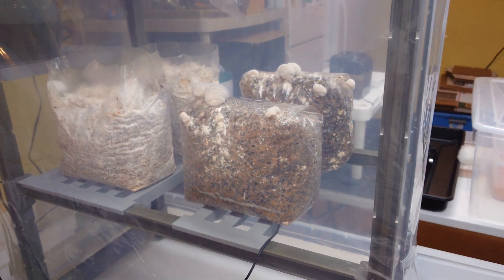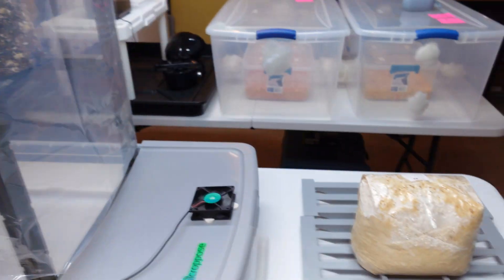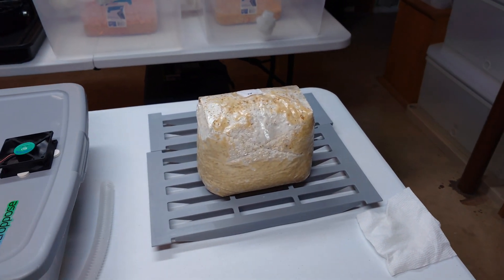We're going to let them fruit out and see what our finished fruit bodies look like. This is the first flush, so we'll also be able to check our yields and compare back against previous videos. Should be interesting, guys — stay tuned.